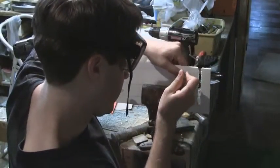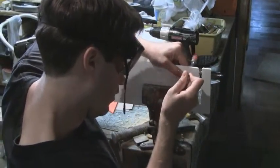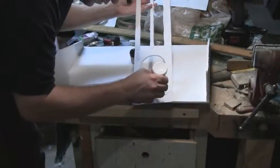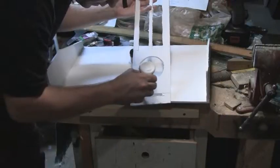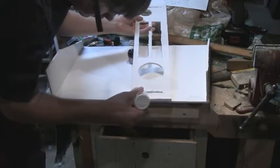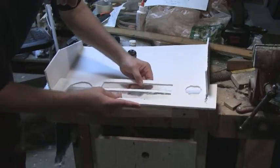Cut these areas out using a variety of tools like a cordless drill, a coping saw, and a hobby knife. Glue the top shelf of the painting tray to the side walls such that it sits about an inch and a half off the base. I find that using finishing nails to support the top shelf while it is drying is a great idea.